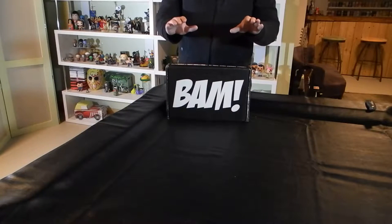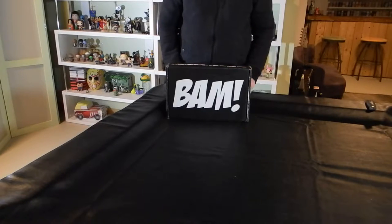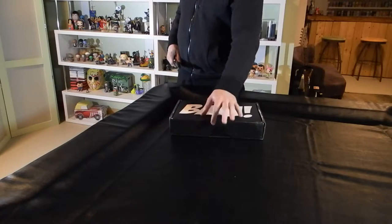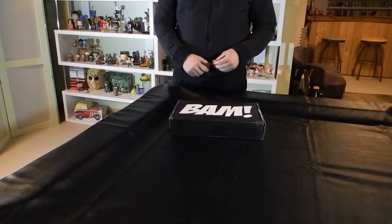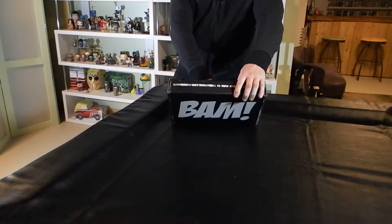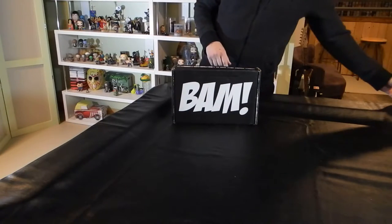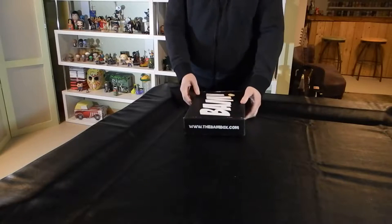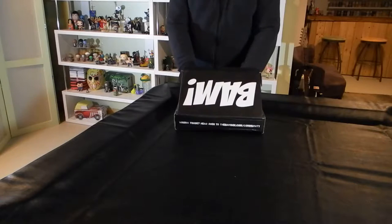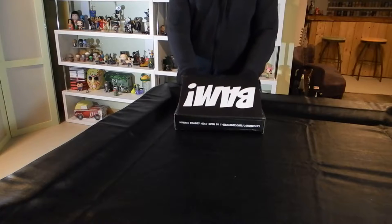Welcome to another Basement Unboxing. This is an unboxing of the March 2017 BAM Box. BAM Box is a monthly crate and it's been getting thinner lately. They've changed their model — more focus on collectibles, things like signs and comic books and such. The theme is indestructible, and since there's a little dent in my box, let's hope it truly is indestructible.